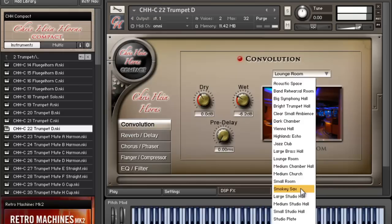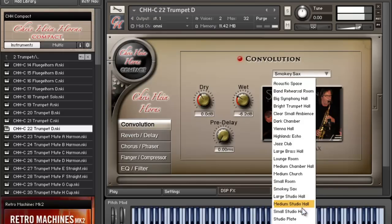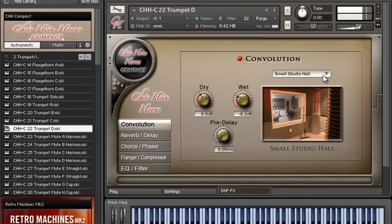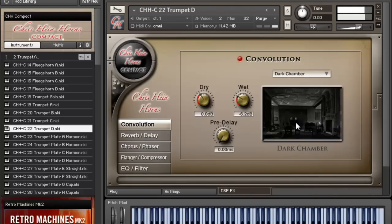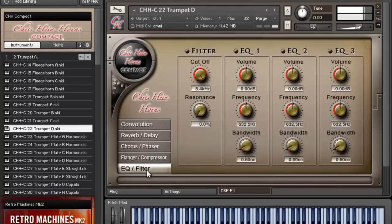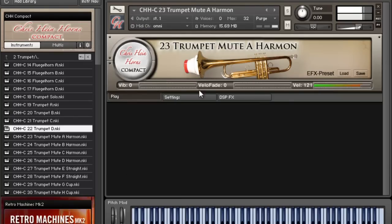Let's say I want it to sound like a smoky sax. I've still got chorus, EQ, compressors, panning, and stuff like that available in the DSP effects section.